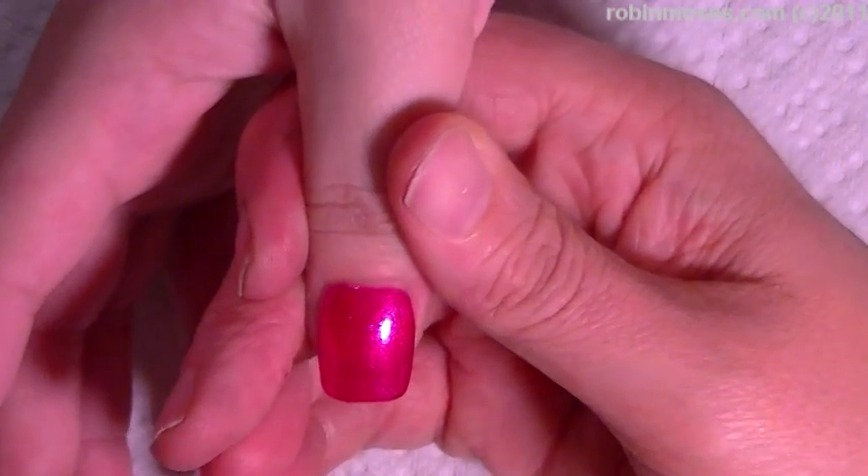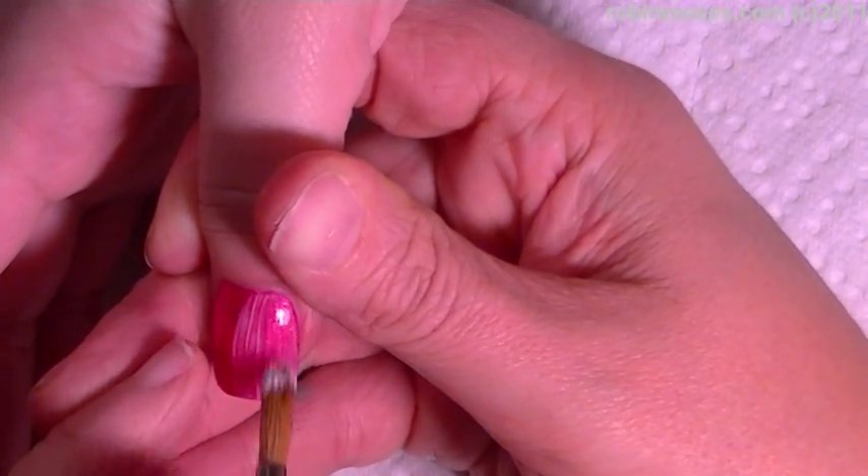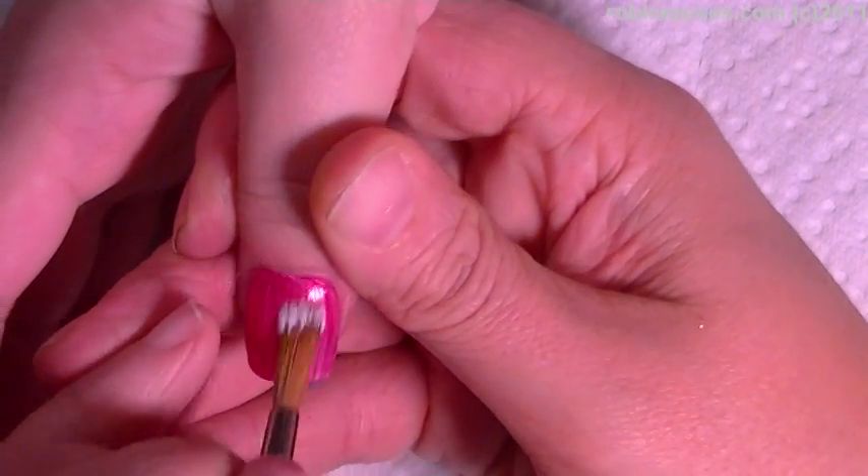Hi, this is Robin Moses and I'm going to be working on Bipolar Girl and we are doing black and pink zebra stripes.